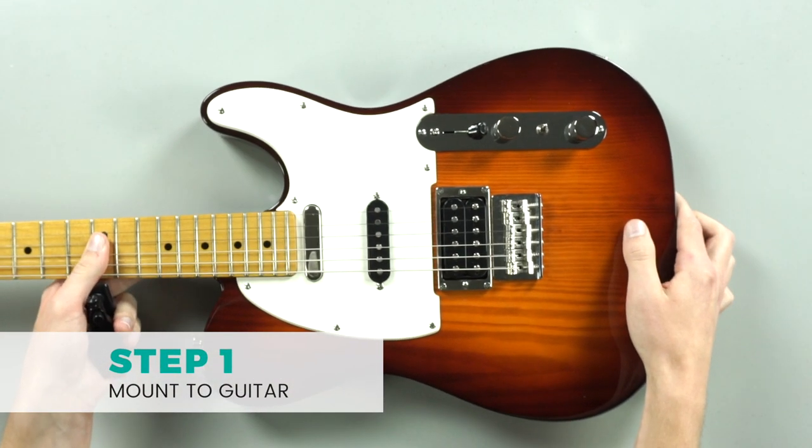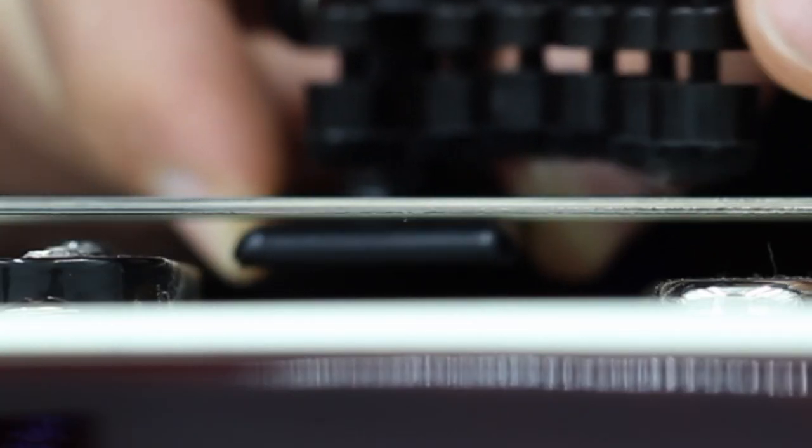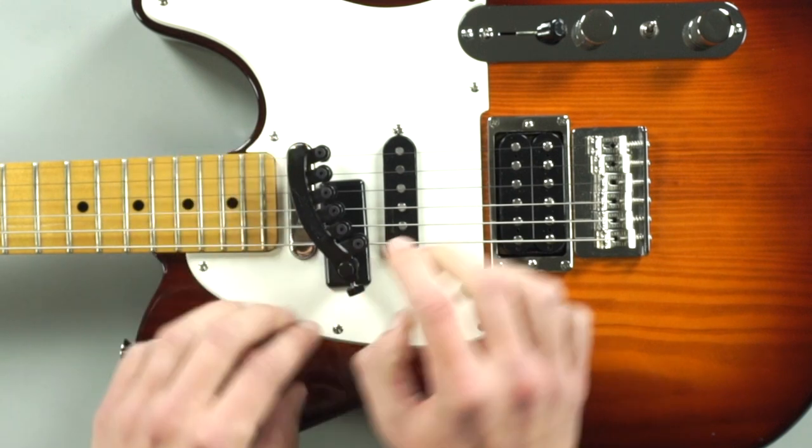It's best to lay your guitar flat on your lap or on a table so you can get an overhead view when mounting Guitar Joe. With the side screw loosened, slide the foot of the mounting base underneath the strings, making sure each dampener roughly lines up with the corresponding string.